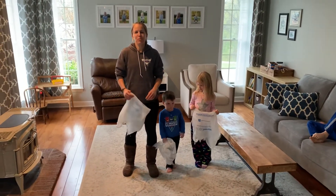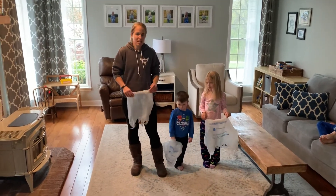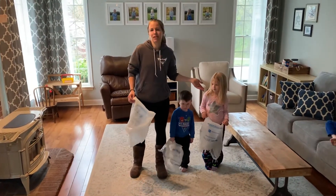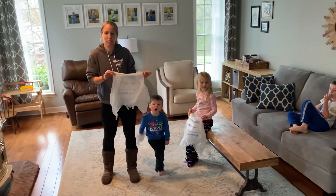Hi friends! I hope you're doing well. I miss you. I hope you had fun with last week's lesson. This week I have Andrew and Regan here, and they're going to help me show you some fun throwing and catching activities with our plastic bags.